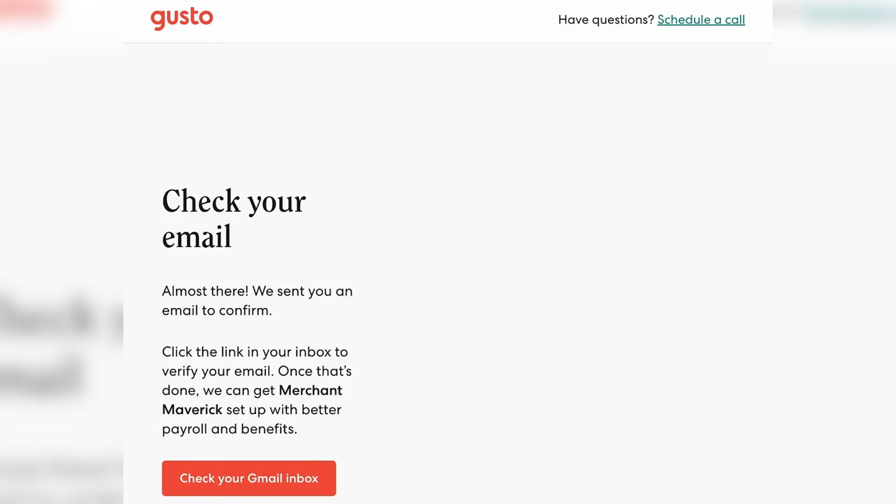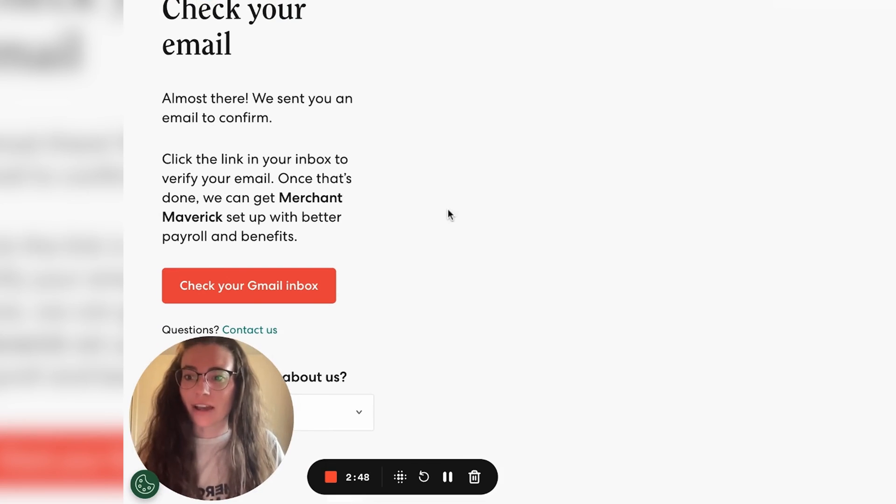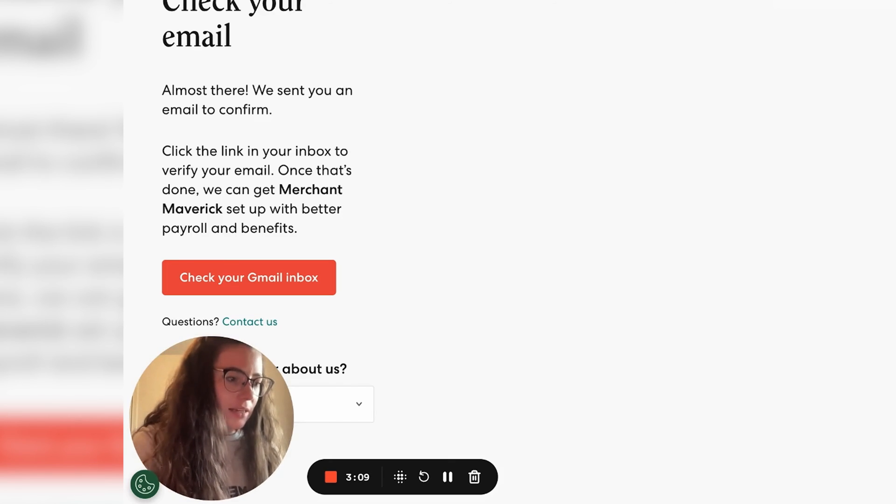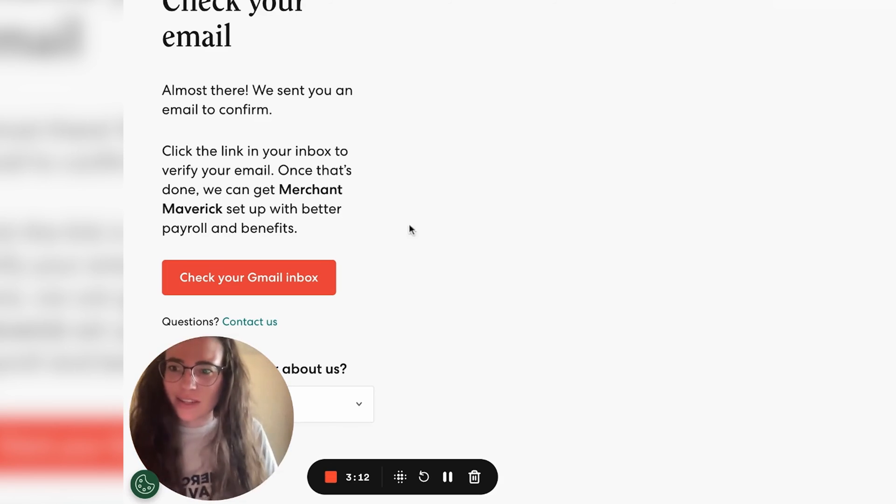Next, you're going to need to verify your email, and it's a really simple process. You just go into your email and there will be a little green button that says verify your email. You do exactly that — click the little green button and you'll be taken to the Gusto site.